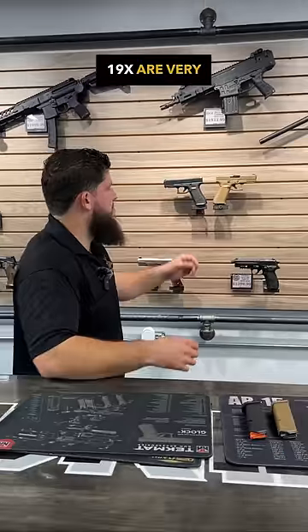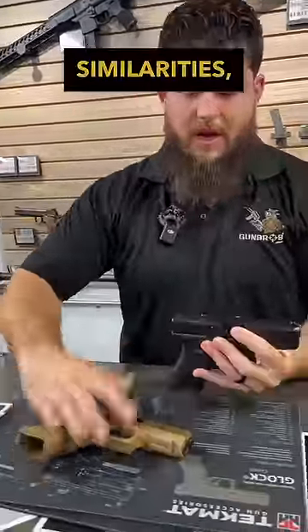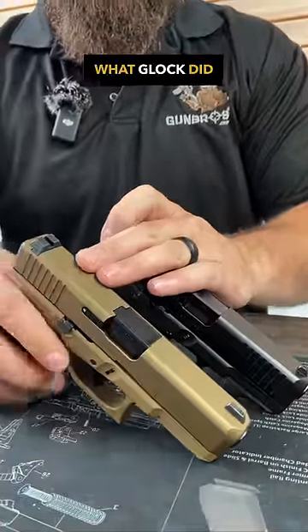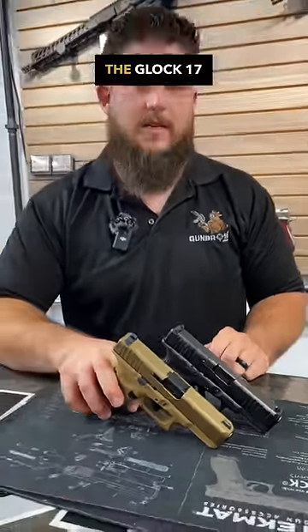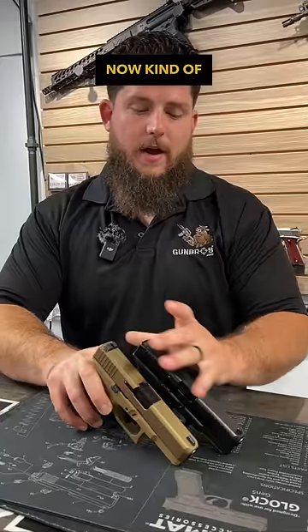The Glock 45 and the Glock 19x are very similar but they do have quite a few differences. Starting off with the similarities, they are going to be the exact same footprint. Basically what Glock did is they took a 19 slide and put it on a 17 frame, so you're getting a little bit more of a compact gun compared to the Glock 17 without sacrificing total round capacity.